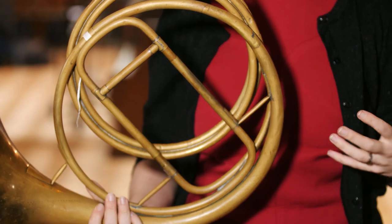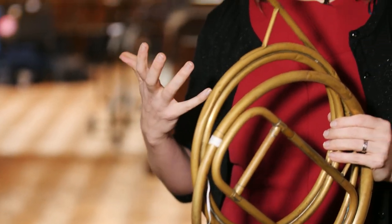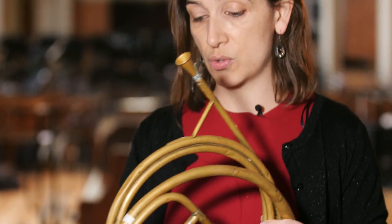Rau was one of the top makers in France at the time and it's a real privilege to play this instrument in the orchestra. For the work we're doing at the moment I actually need two horns. I need this natural horn, and this comes with a whole selection of crooks — the one I've got here is C Basso.